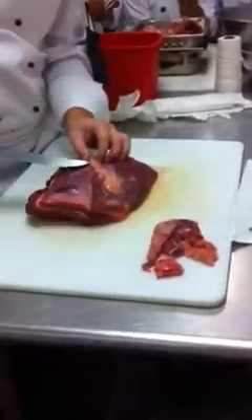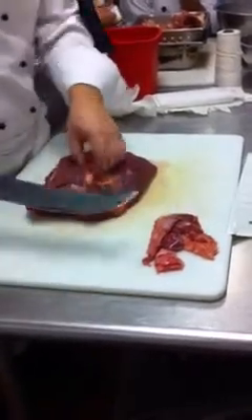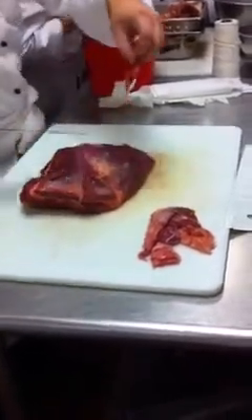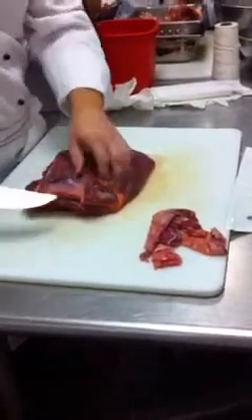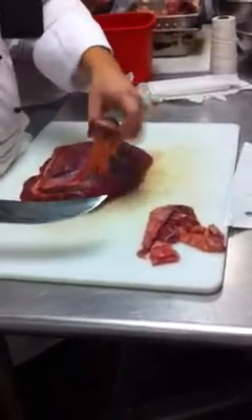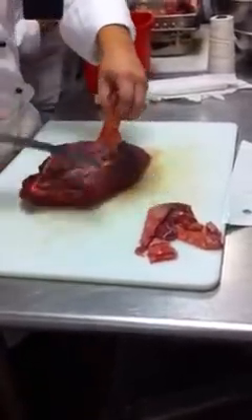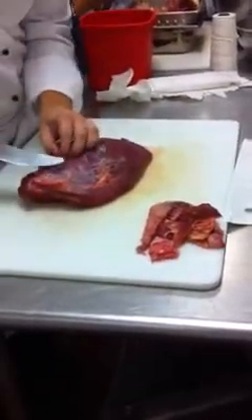Just utilize all of it. Because what is our philosophy around here? 100% utilization — close to it. This piece isn't going to do much for me hanging off here, so I'm going to cut it, get rid of it. Get all this silver skin, trim it up.